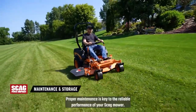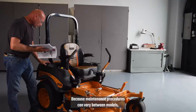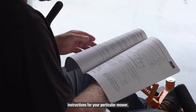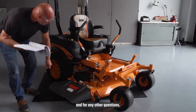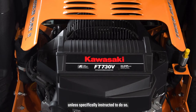Proper maintenance is key to the reliable performance of your Scag mower. Because maintenance procedures can vary between models, always consult your operator's manual for complete instructions for your particular mower. Consult your dealer for other than routine maintenance, and for any other questions. Never make adjustments to the mower with the engine running unless specifically instructed to do so.